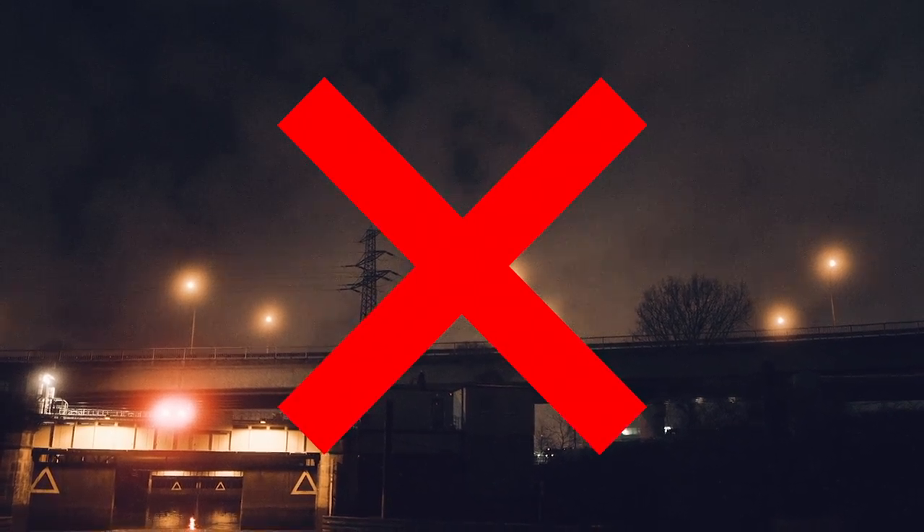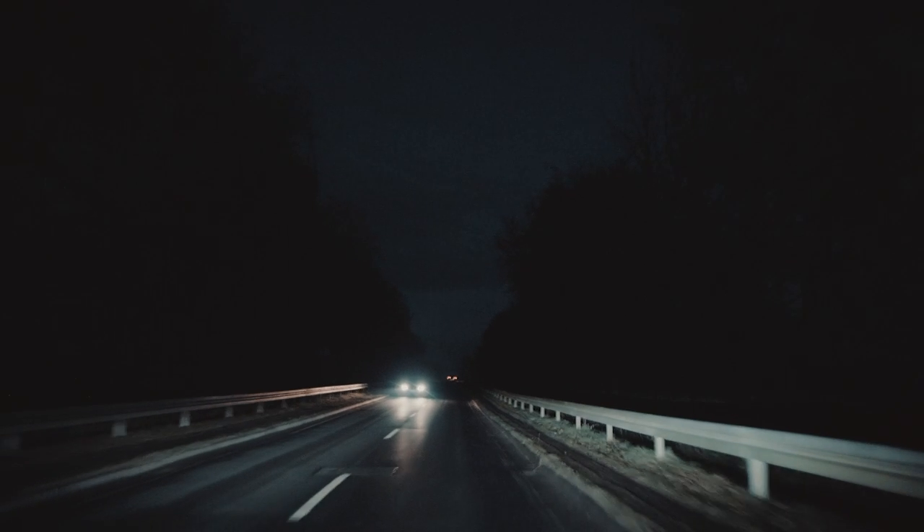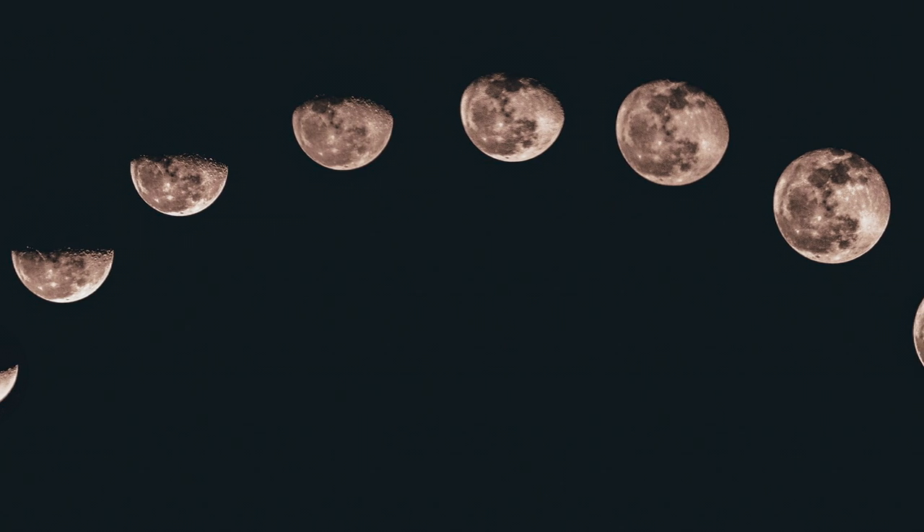Another big factor that's going to come into play is weather — you want a clear night sky with high visibility and a spot with minimal light pollution. If you're living in a big city, you might want to take a little road trip somewhere a bit more rural.